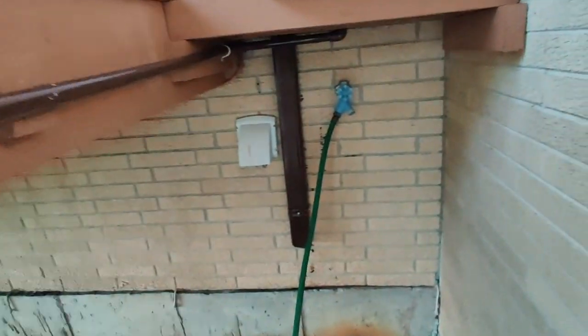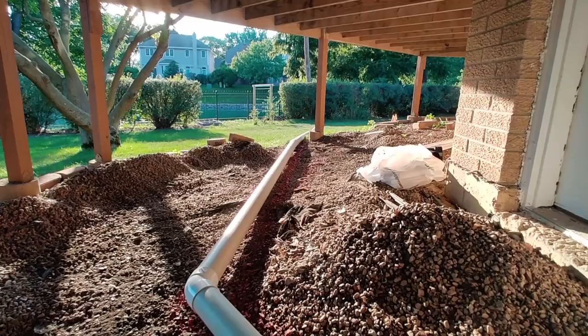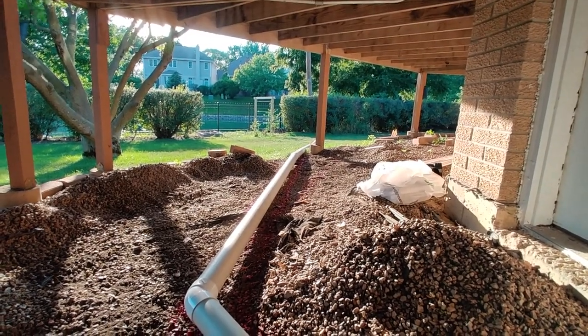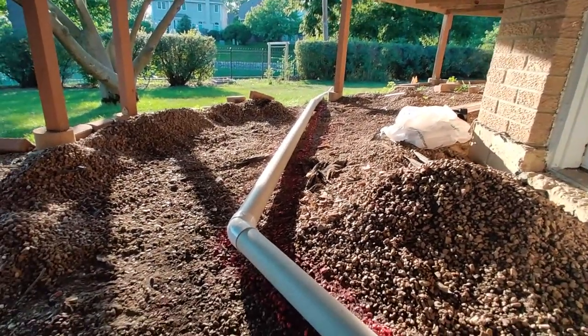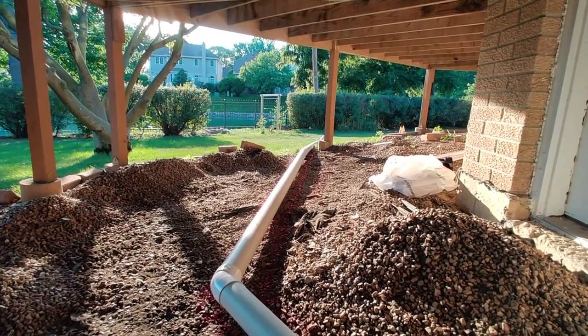I haven't turned the water on yet because the downspout's not connected yet, but it all looks good. That's it for today. Tomorrow I'll go ahead and rent the trencher, get this trenched out, and then we'll start getting the line put in and connected. See you in the next one.